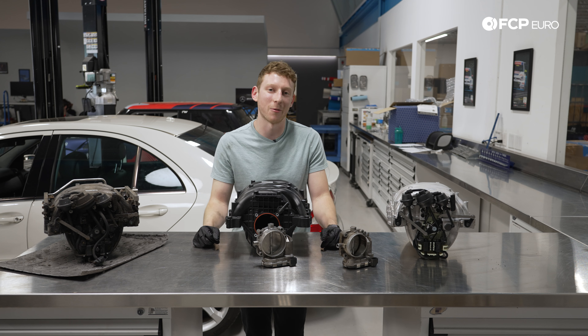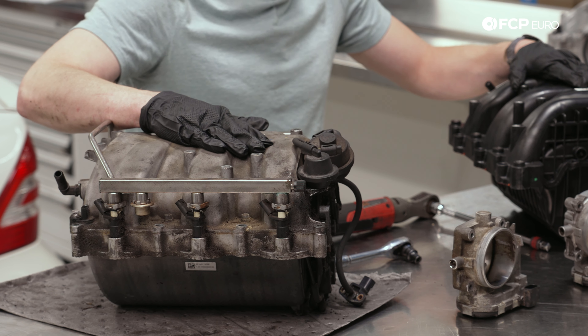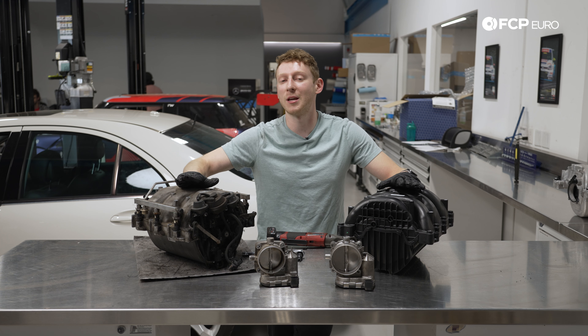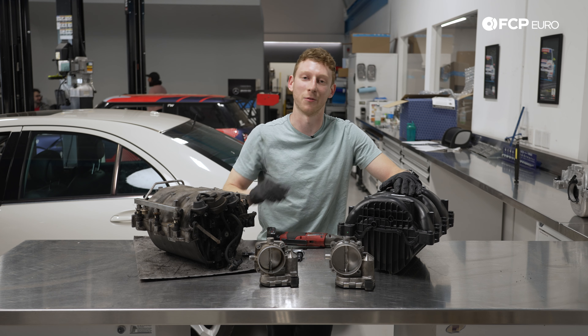That is why I do the M014 package manifold — all of the airflow, all of the top end. You will be sacrificing a little bit of that around-town drivability, but it makes the car a little bit more fun to drive. If you are not doing the M014 and you're just doing a standard replacement, that is okay — all of this is going to carry over for you as well.